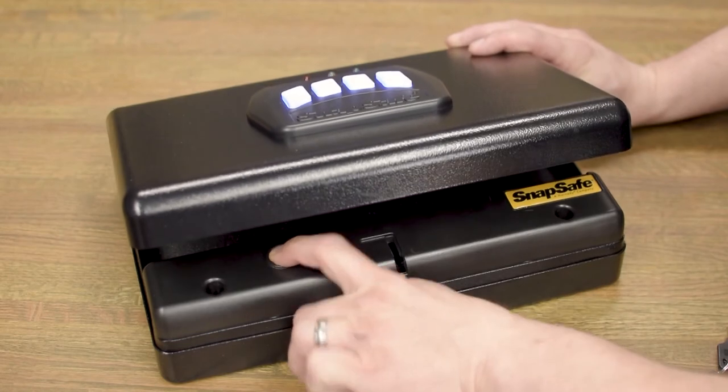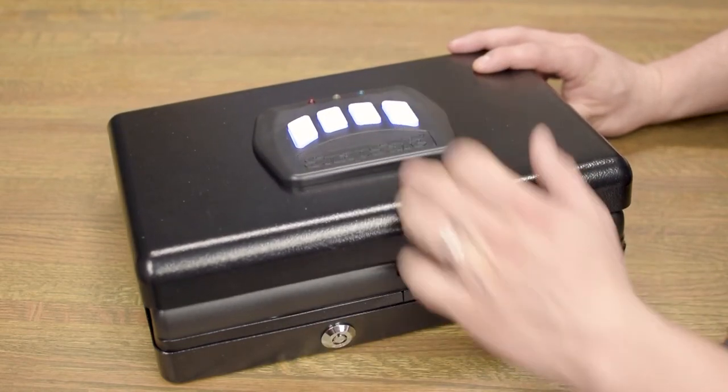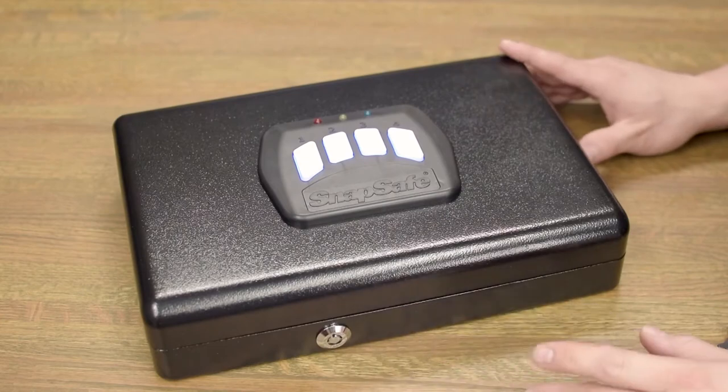After you enter it in, hit the reset button again. After the second time, hit the reset button one more time and you now have a new combination.